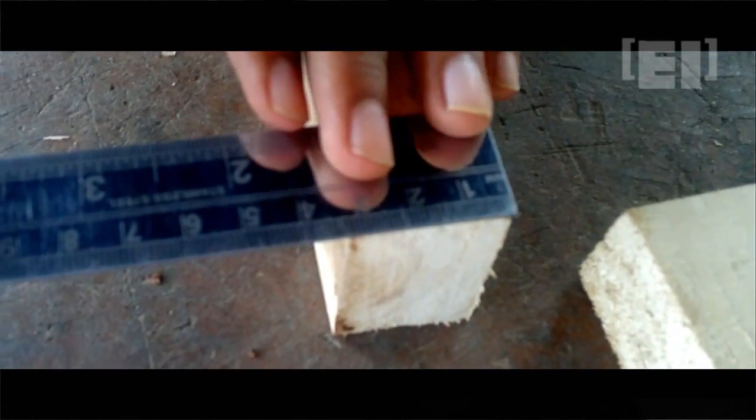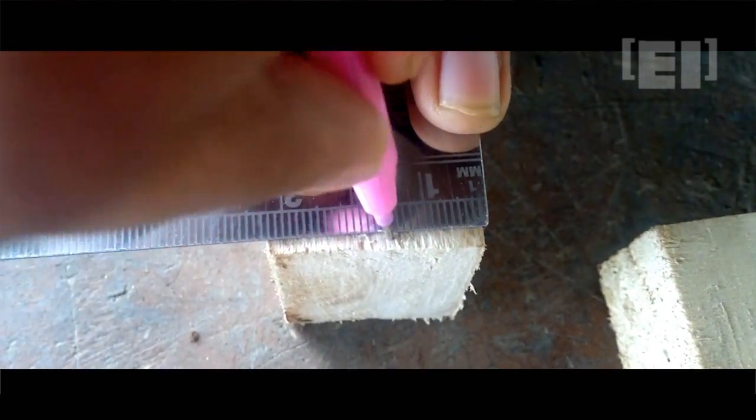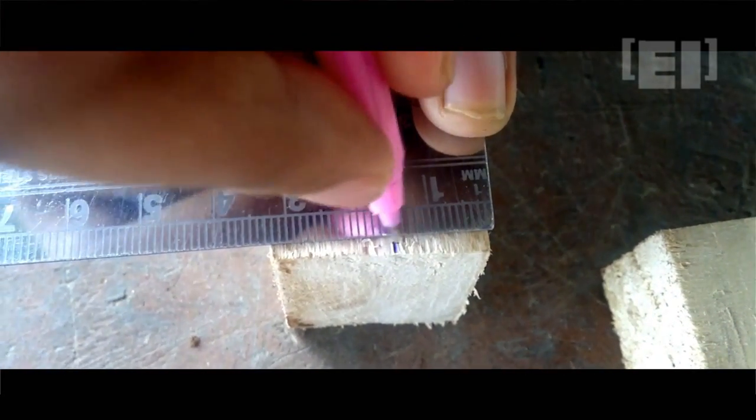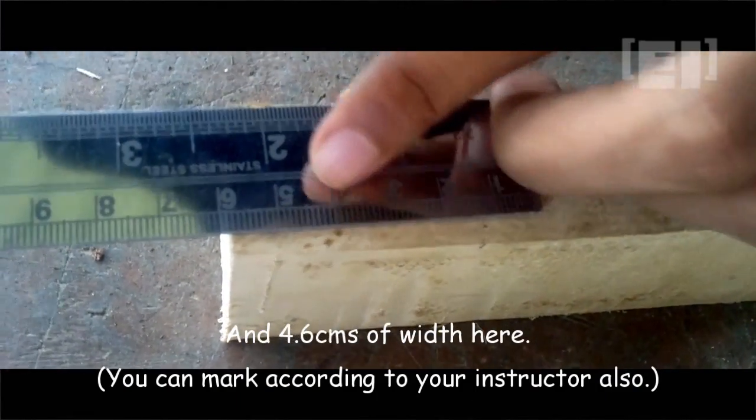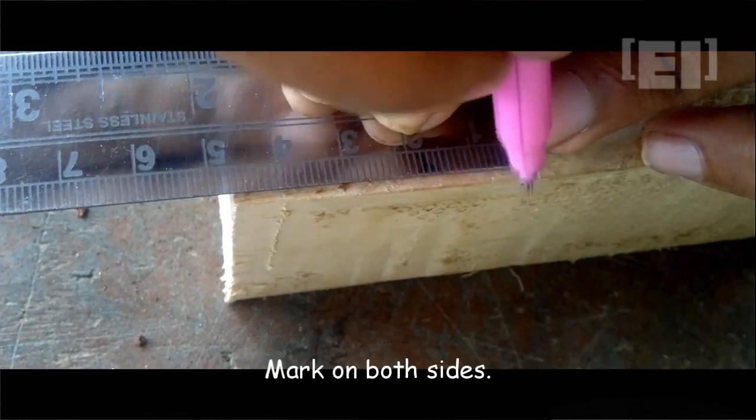Now we'll remove wood of dimensions 1.5 centimeters in thickness and 4.6 centimeters in width. We'll mark on both sides of this piece.